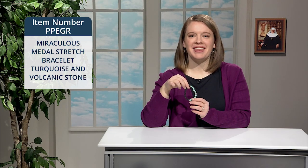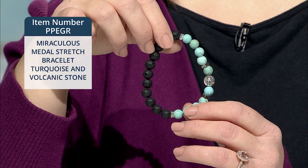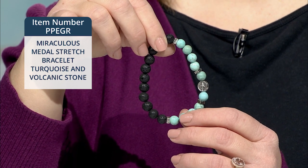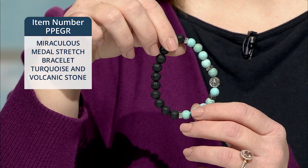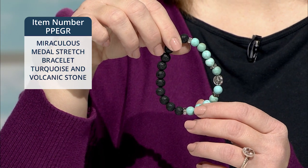Here's another new jewelry item that I think you'll like — a miraculous metal stretch bracelet. It's made of 8mm turquoise glass beads and 8mm volcanic stone beads. Silver-toned spacer beads accent the black and blue beads and highlight the miraculous metal. The mini metal in the center measures 3-8ths of an inch in diameter.